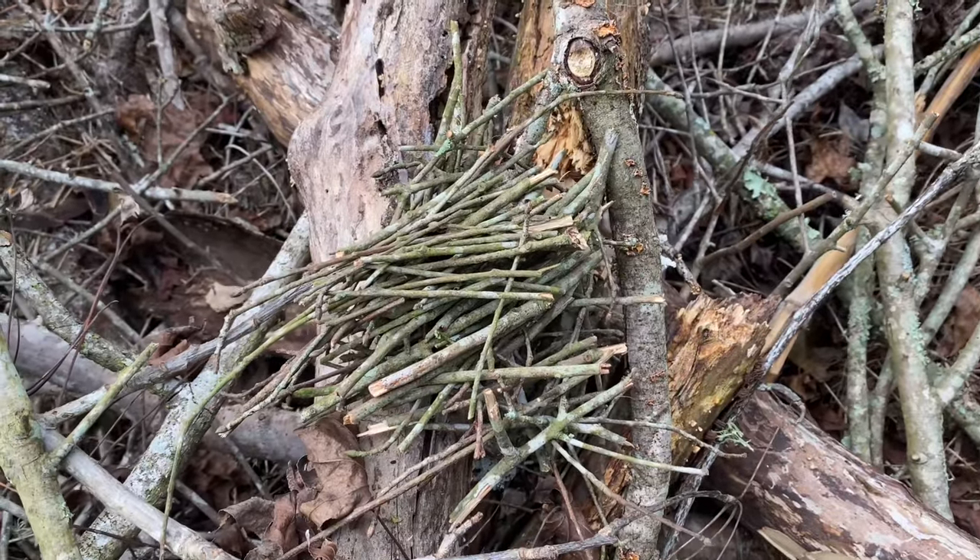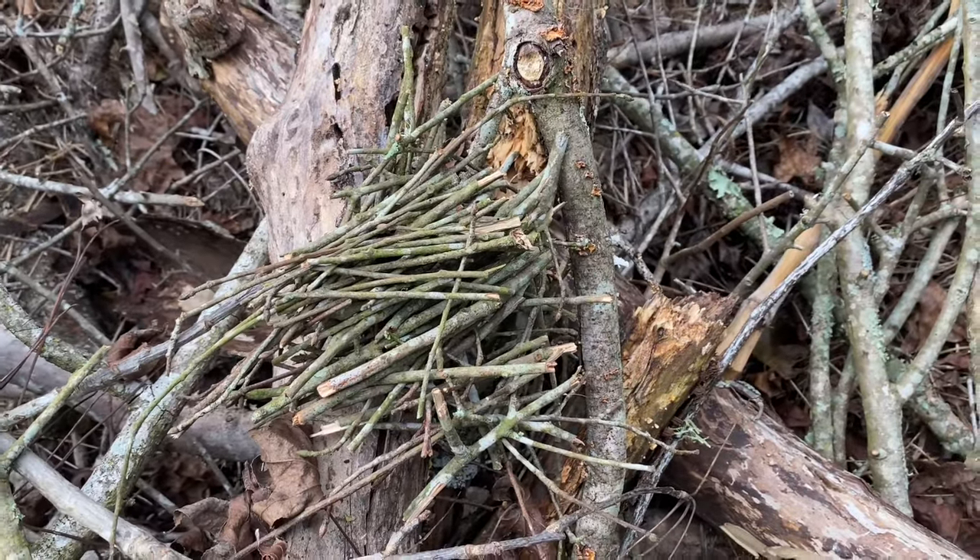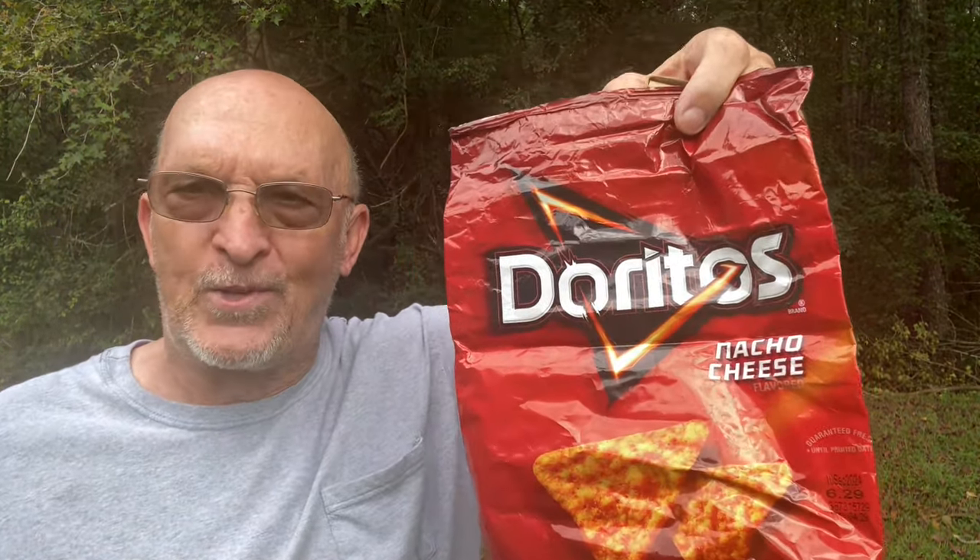There's my little pile of twigs right there. Now once you get your pretty good little pile, you need a fire starter — and here's my fire starter: a box of matches and Doritos. Believe it or not, it works.